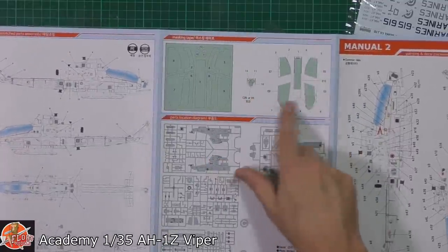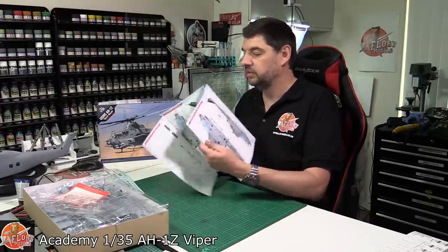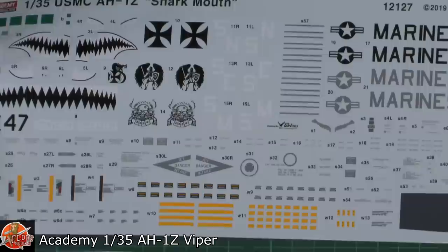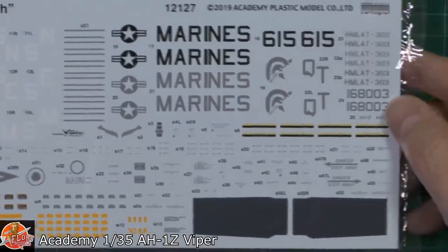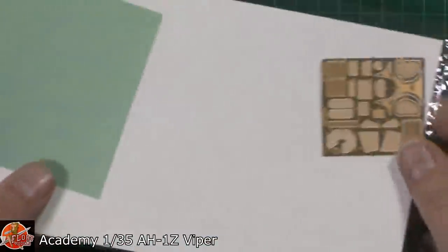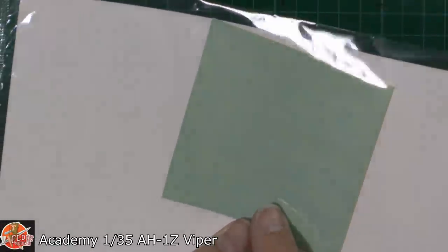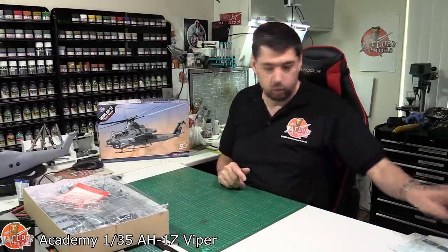Looks like we get a nice mask set as well — quite handy. So that's all looking very nice indeed. There's the mask set folded in at the back. They are Cartograph printed, so we know they're going to be very nice. Pretty good solid colours — you've got high-vis and low-vis markings, even the slime lines are quite nice. Then on the back we've got photo etch for a lot of the grill work. This is actually die cut for the masking — it will save a lot of time and it's worth a couple of quid just on its own.